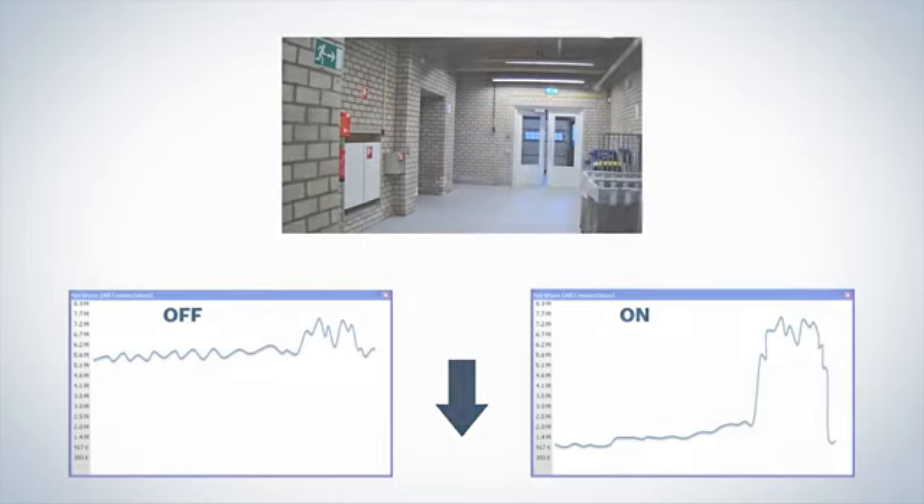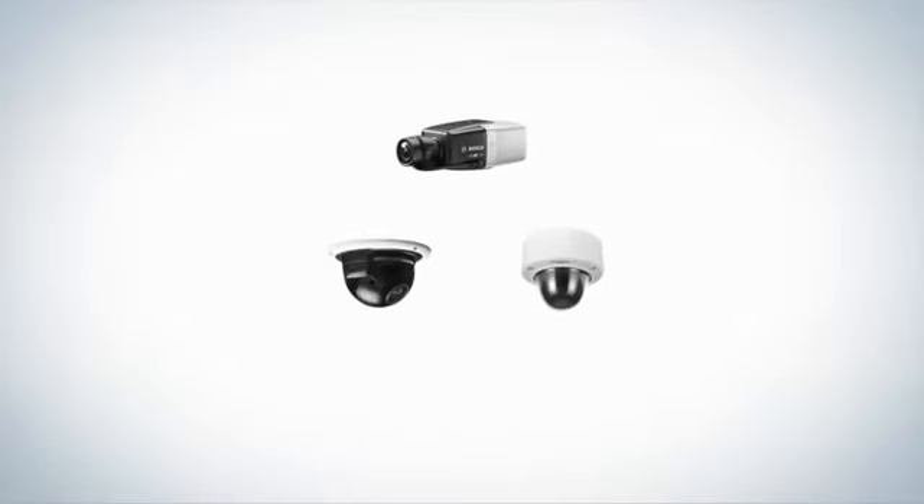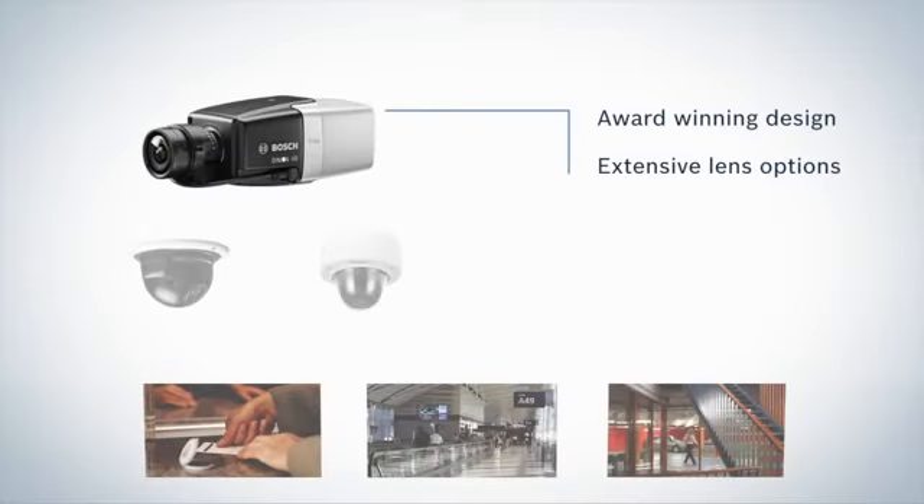Substantially reducing storage cost. The Starlight family satisfies the convenient physical format introduced with earlier Bosch HD cameras. The Dynion has won many design awards and is cleverly constructed to cover any scene with its ultra-wide, mid and tele-zoom lenses.